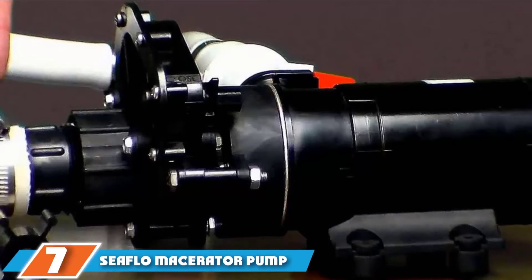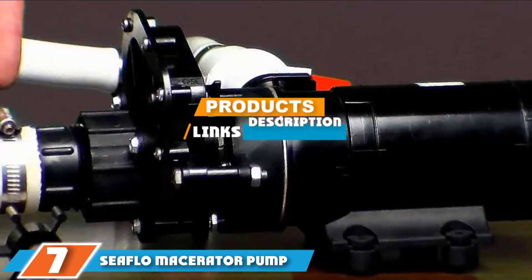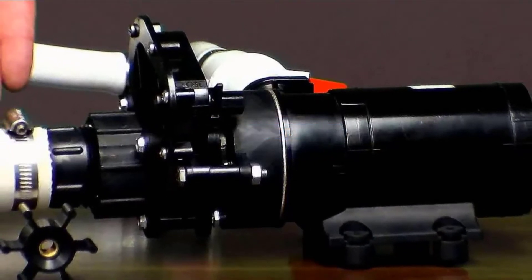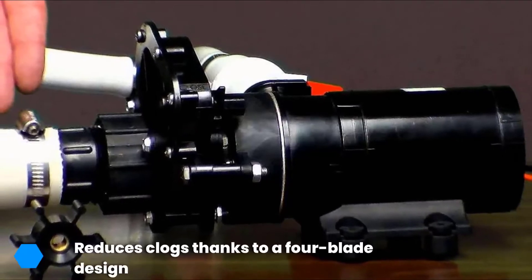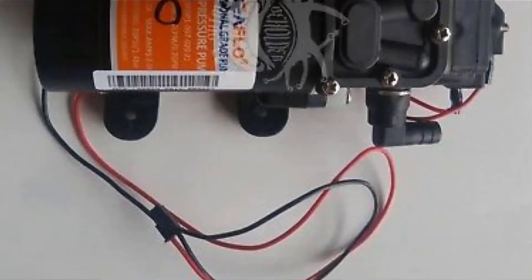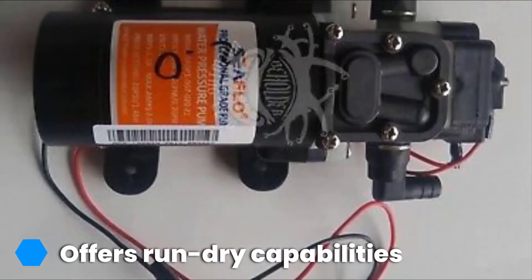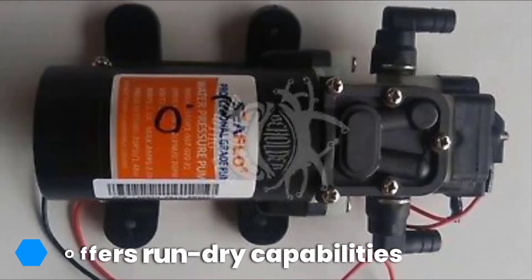At the seventh position of our list, we have the Seaflow macerator pump system. The new Seaflow macerator pump system is part of the brand's Marine Zero One series, and it possesses many highly innovative features that make it stand out from the crowd. For maximum and excellent operation, this unit features an improved motor that works better than that of the preceding model. The Seaflow pump system allows the owner to forget about clogs, thanks to its anti-clogging feature.